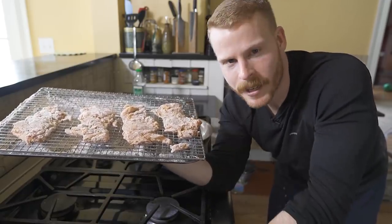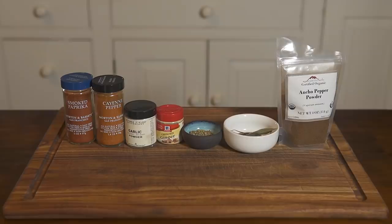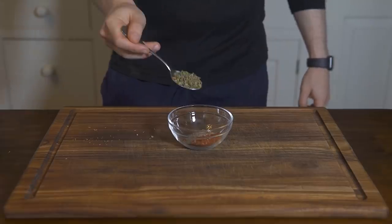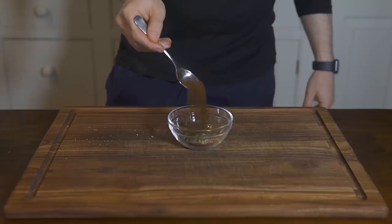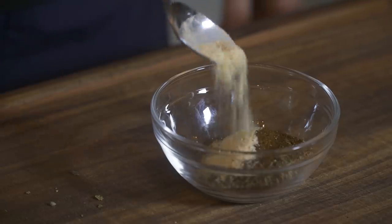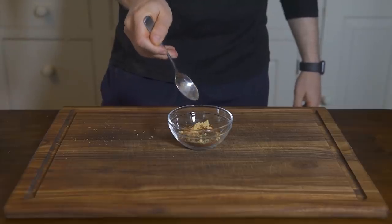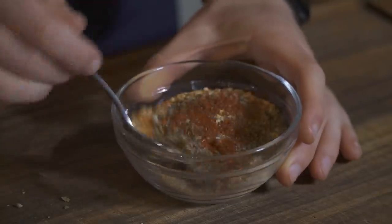Let's make our homemade double down sandwich. First up is the spice mix, which will be used in the brine and the breading. Add two spoons of smoked paprika, one spoon of black pepper, one spoon of oregano, one spoon of chili powder, a half spoon of garlic powder, half spoon of cayenne powder, and a half spoon of powdered ginger to a bowl and mix it all up.